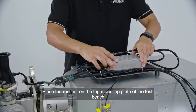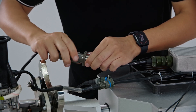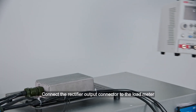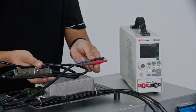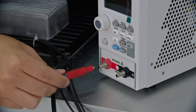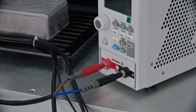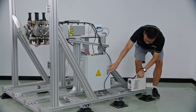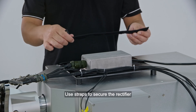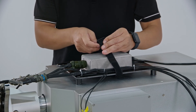Generator rectifier installation: Place the rectifier on the top mounting plate of the test bench and connect the generator power connector to the rectifier. Connect the rectifier output connector to the load meter. Place the load on one side of the test bench to facilitate test personnel viewing data. Use straps to secure the rectifier, then connect the electric motor power cord to drive this load meter.